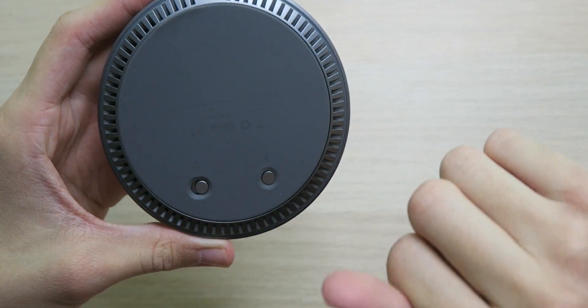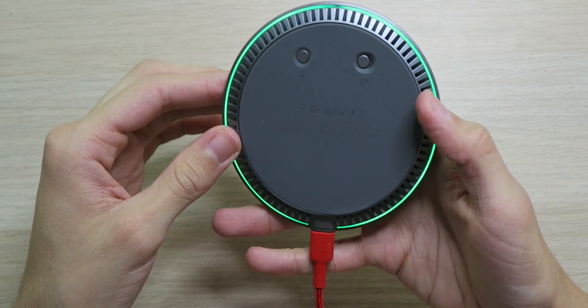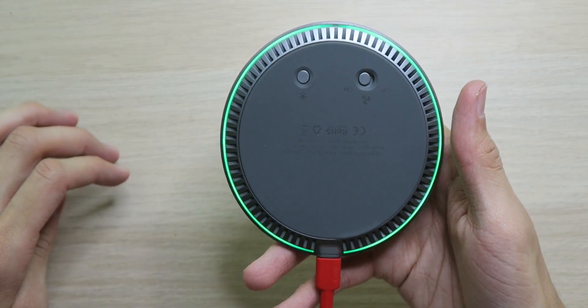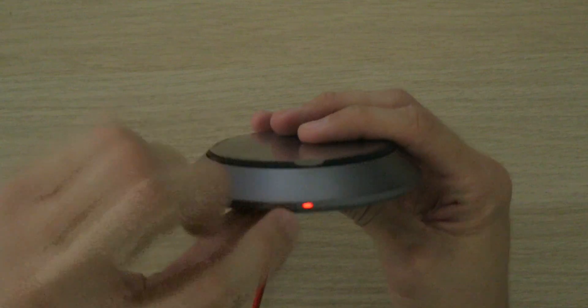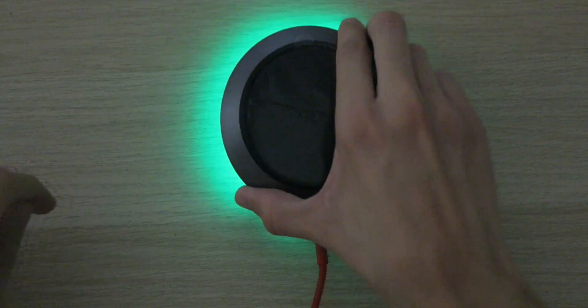Overall it looks super nice — almost like a UFO. When we power it up, there's a nice ring of LED light that looks awesome. With the studio lights off it looks like an actual UFO hovering around. You can turn the LED ring off if you don't like it. There's also a small front LED indicator that's red when not charging and likely changes color when something is placed on it.